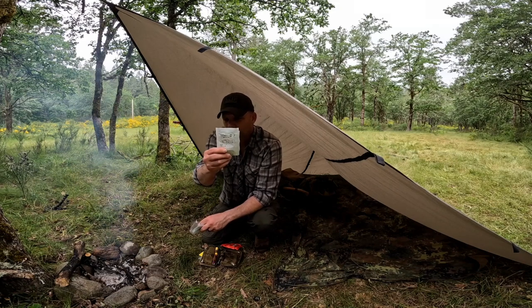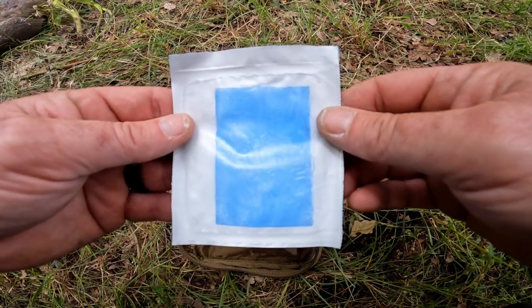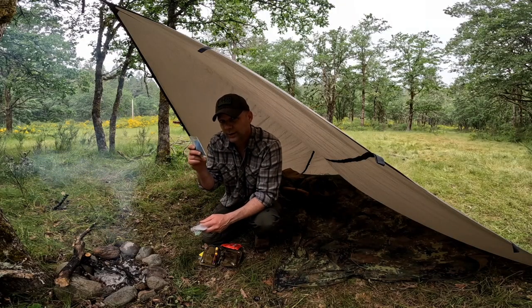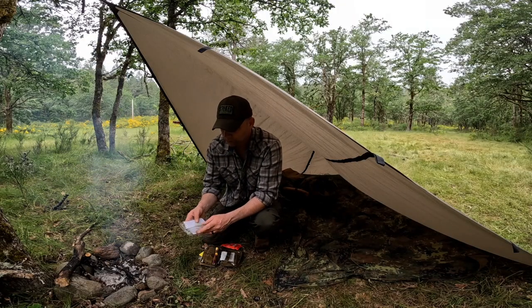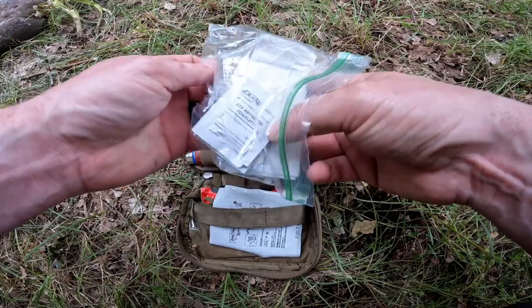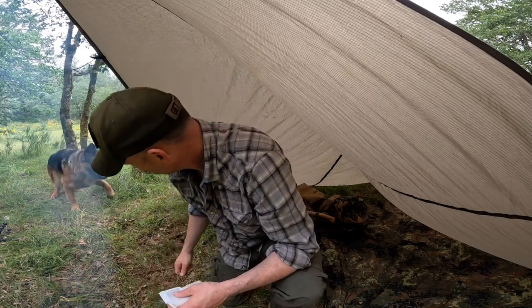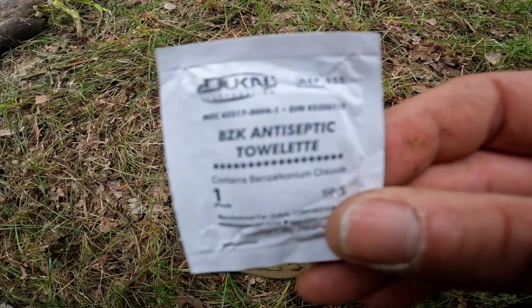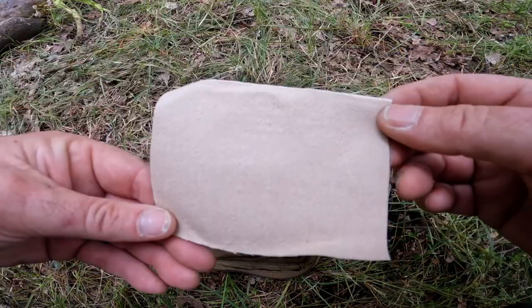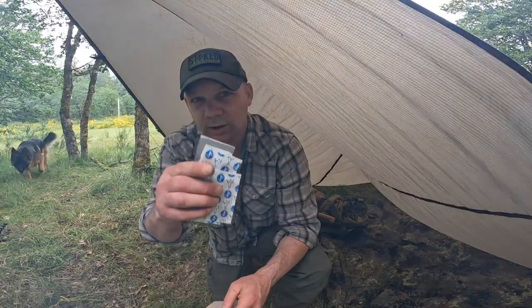What is not kept in the Ziploc bag is a moist burn pad. Dealing with fire, you may find yourself with a first or second degree burn, and being able to treat that is absolutely critical. Inside the Ziploc bag I have: iodine ointment, antiseptic towelette, a moist towelette, a small assortment of Band-Aids, and some moleskin. Having some second skin on you is absolutely critical, especially if you're out backpacking.